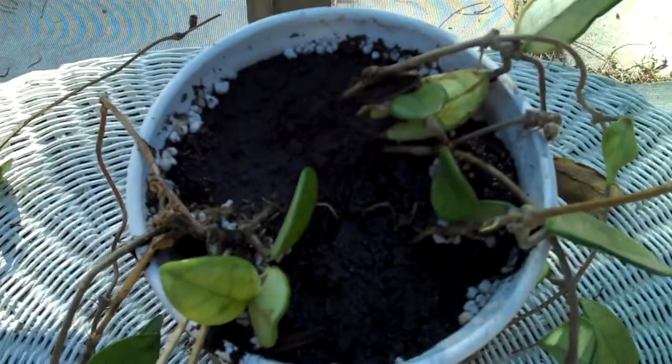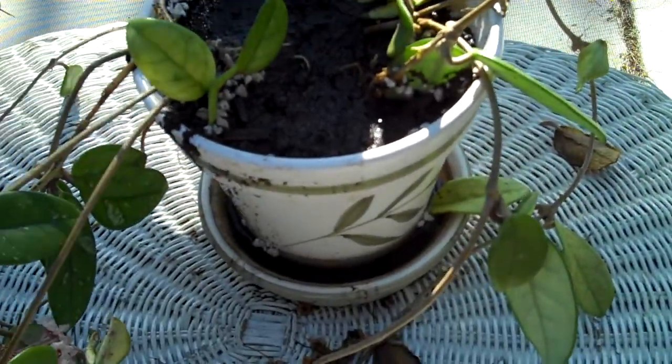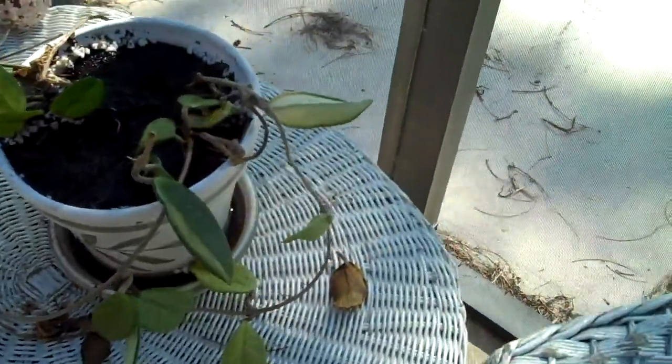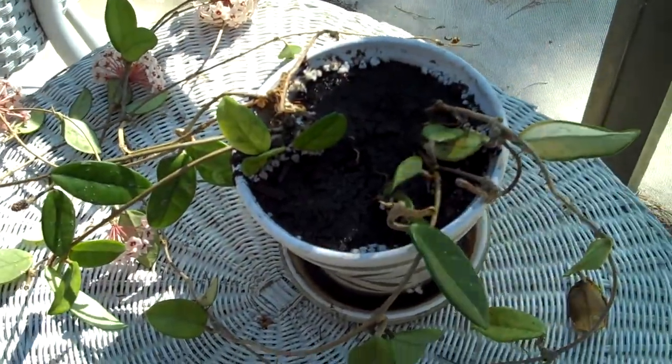We are going to try to get this thing to grow using the a grand 433 fertilizer and bone meal, trying to get it to root up. See how it does — keep an eye on this, just transplanted it.